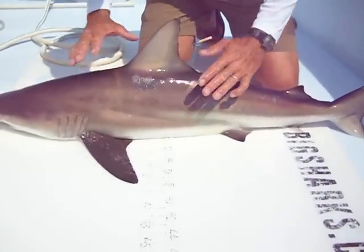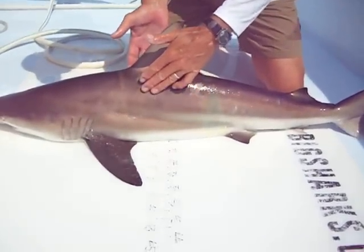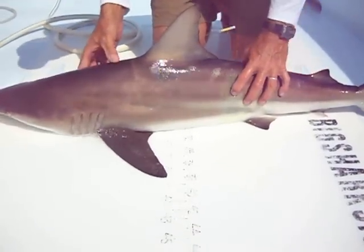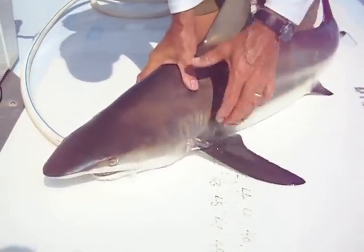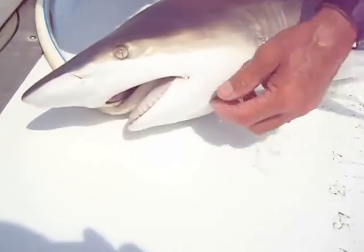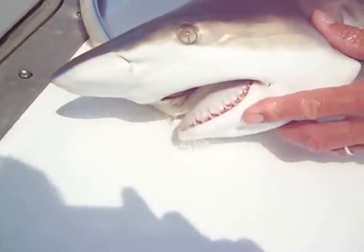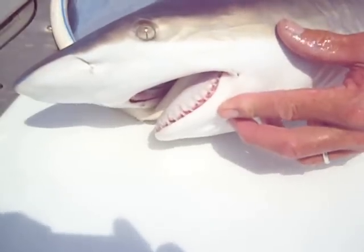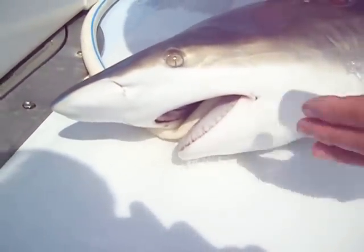Also, unlike the spinner, the blacktip is a little bit girthier up top, a little bit huskier, a little bit bigger in the head area. And if we look at the teeth and jaws, on the lower jaw you see the red around the lower teeth. Most blacktips have this, whereas the spinner's gum area is usually just all white.